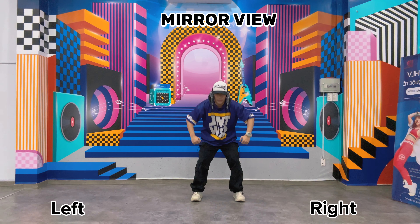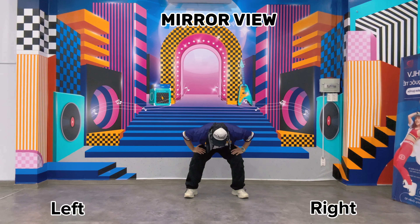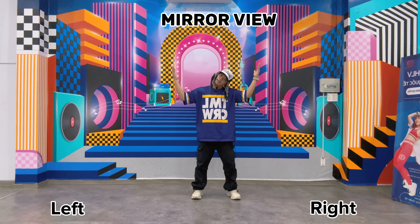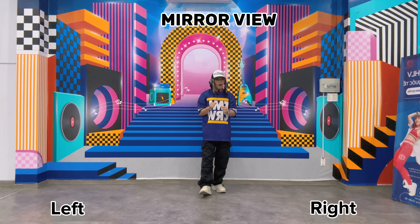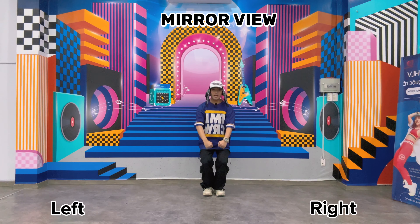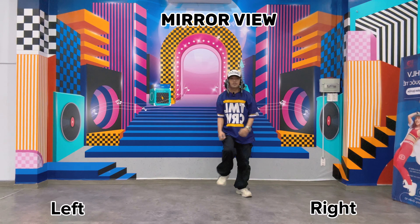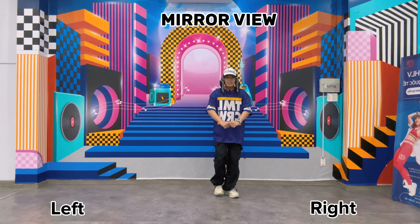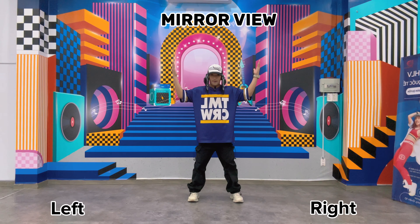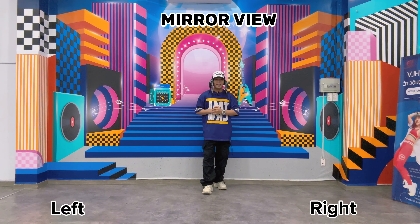Remember when you go up it should be open arms. One more time: one two three four five six, open arms seven, then head eight. Now let's take it from the top slowly — five six seven eight, one two three four five six seven eight, next one two three four five six seven eight. Now let's try it in the slow music and then normal speed. Are you ready? Let's go!